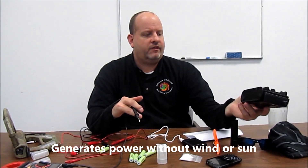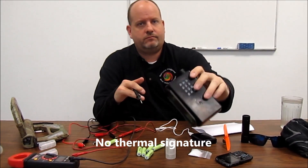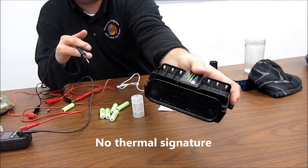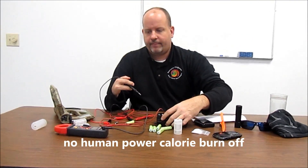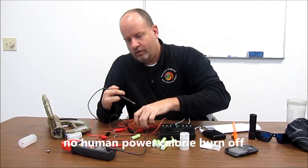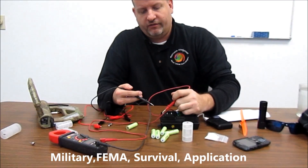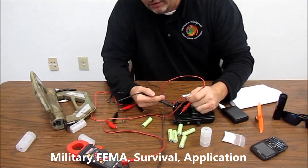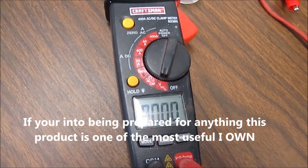No switches, no external charging sources — what you see is what you get here. So for the purposes of this demonstration, we're going to start by showing you a reading on a voltmeter going across the two legs here, and we have zero volts. Okay, that's where we start out at.